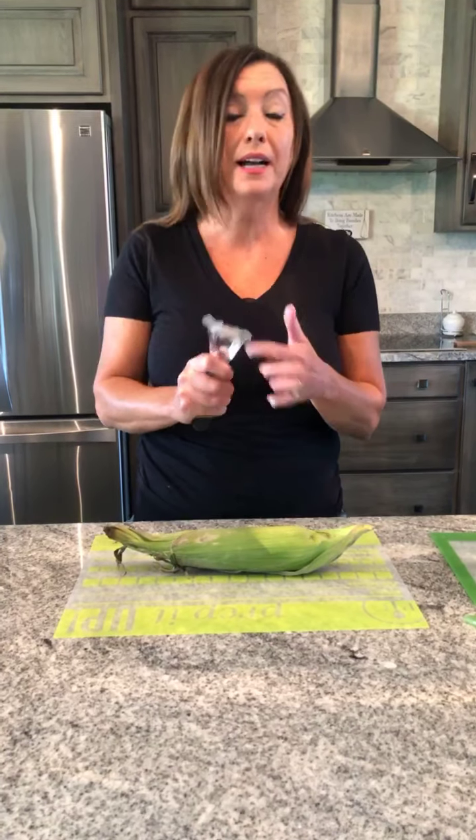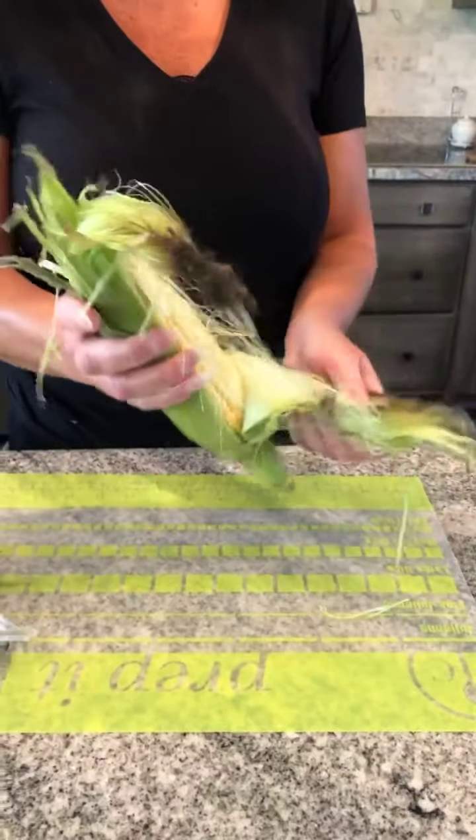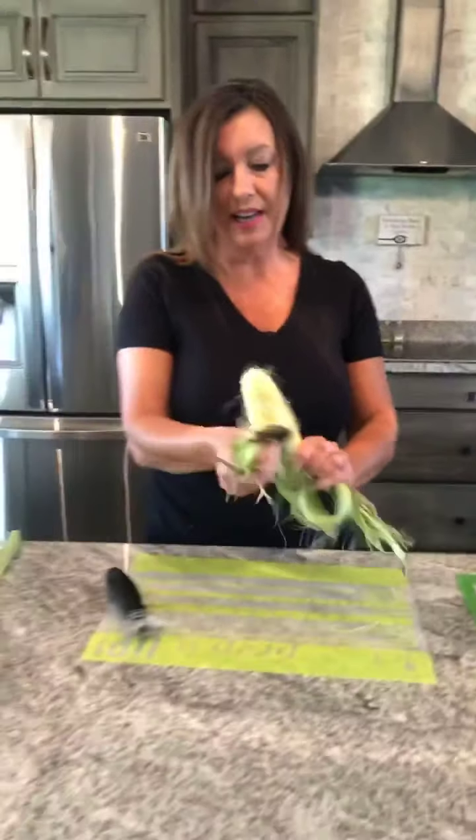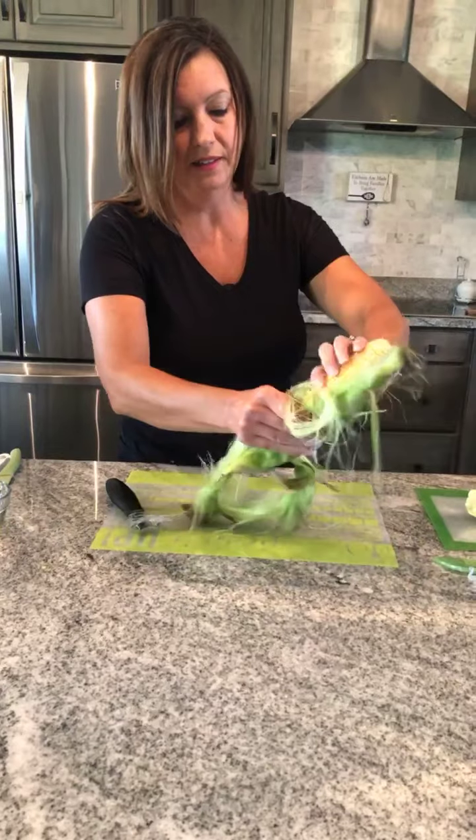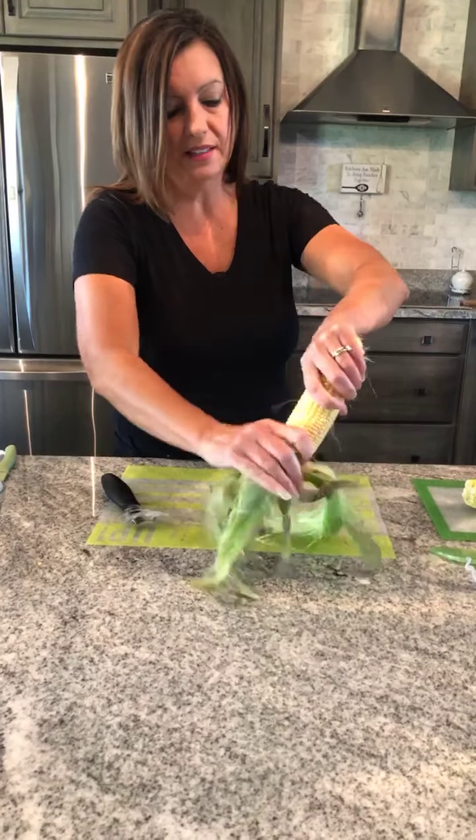This helps me husk my corn. I'm just going to run this down just like this on the side and it just cuts it. You can see it just cutting right through there. I'm going to cut that and then it's going to help me just be able to peel this right off. So I'm going to take off my husk.